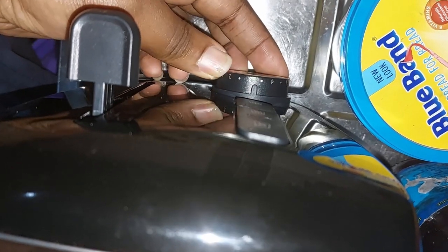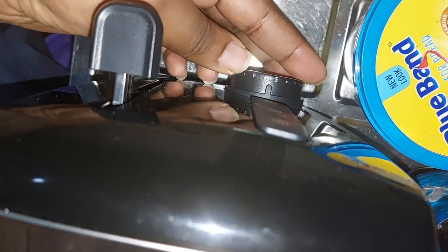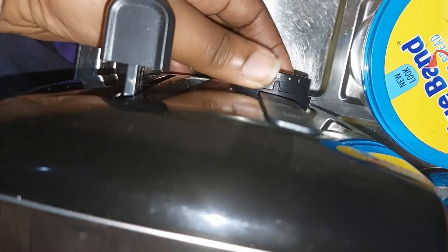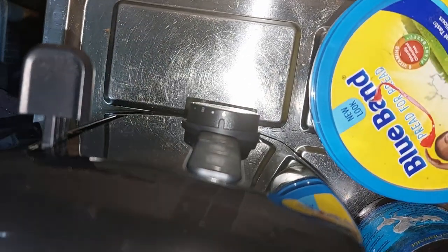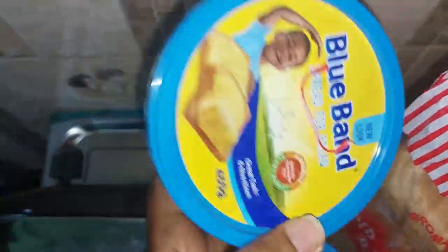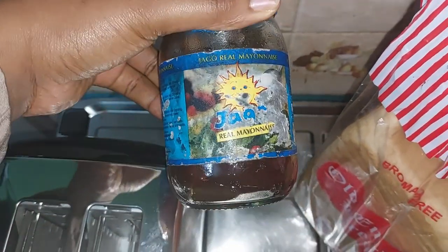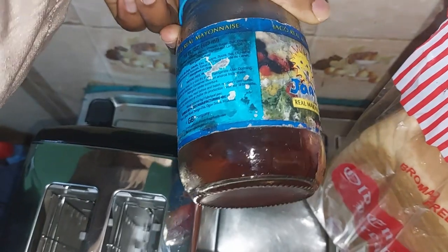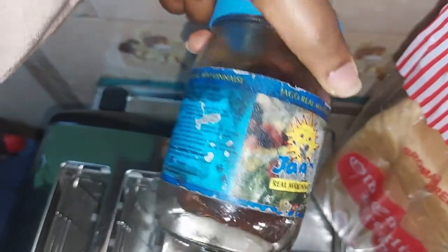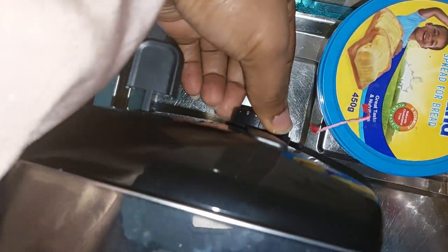I'm going to try levels one, three, three, five, seven, and nine, so I can find the right burn level I want for my toast. I have my butter — Blue Belt, which is the most popular butter in Nigeria — and I have my jam, sent all the way by Bob from Australia. The original bottle was broken accidentally by my daughter, so this is the bottle it was transferred to.